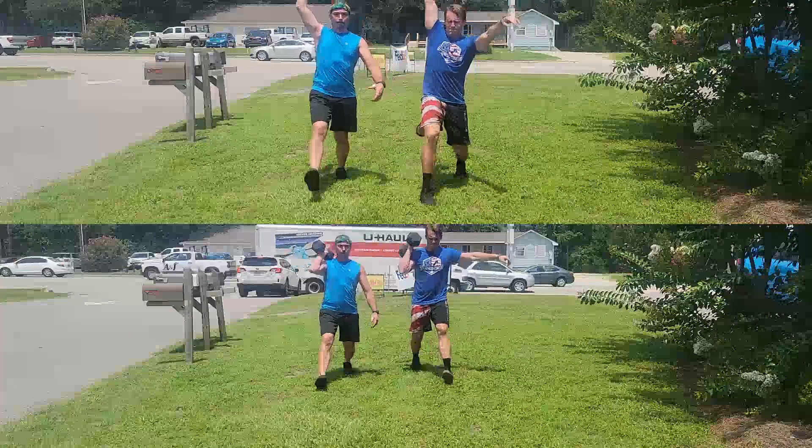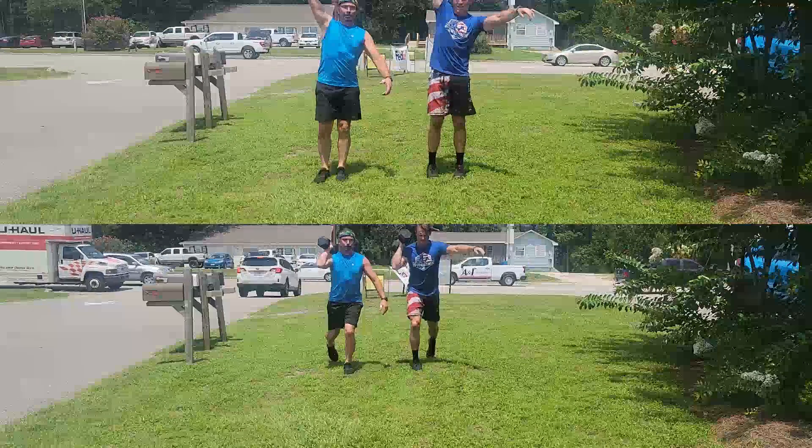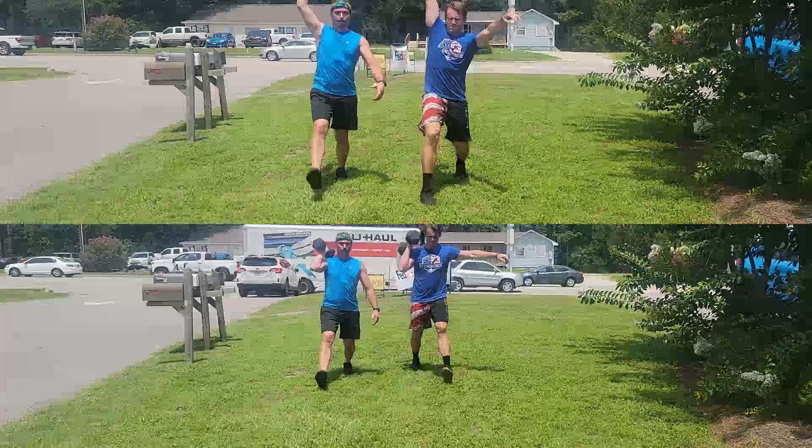Here you'll see an example of the in-sync lunges. They are required to be in-sync, which just means your knees touch the ground at the same time. The rack position is one hand on the dumbbell on the shoulder, with the overhead position being the alternative.